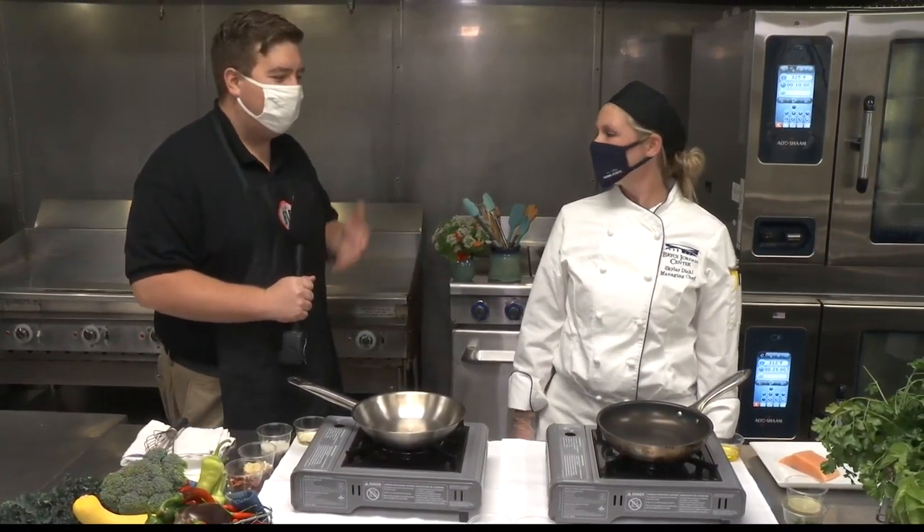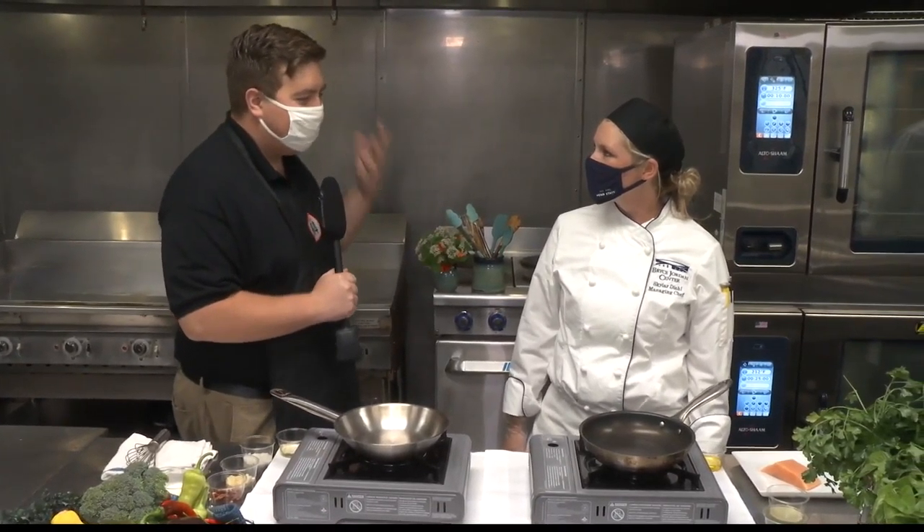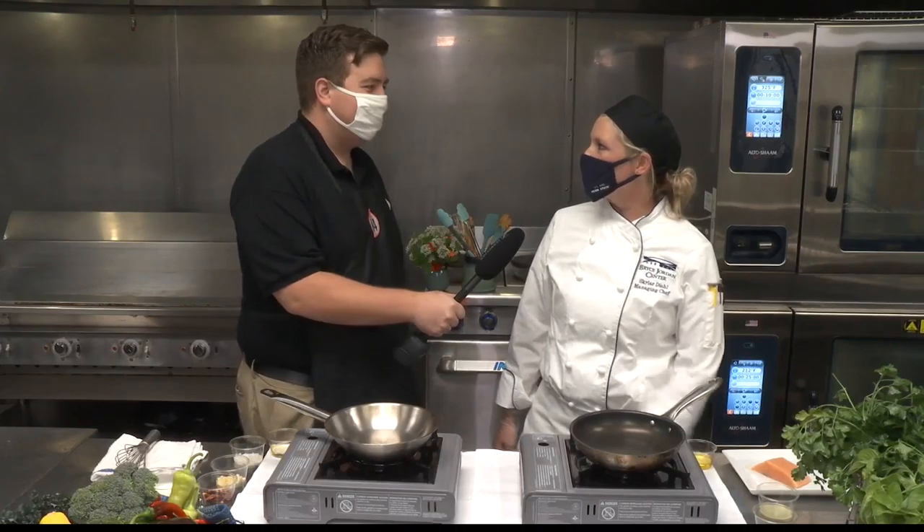Welcome in, folks. We've taken the trip all the way to University Park here at the Bryce Jordan Center. We have Chef Schuyler, the managing chef here at the Bryce Jordan Center in her kitchen. Chef Schuyler, thank you so much for having us. Thank you so much for joining us.